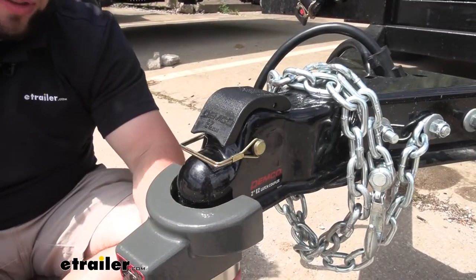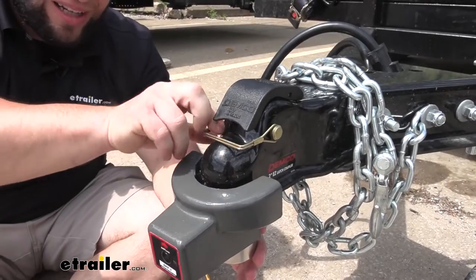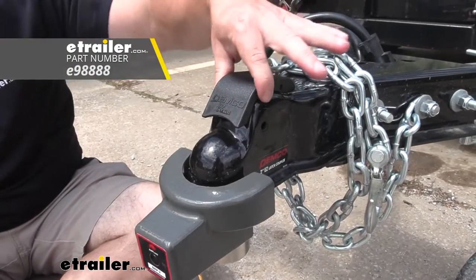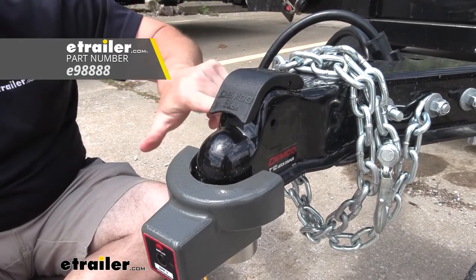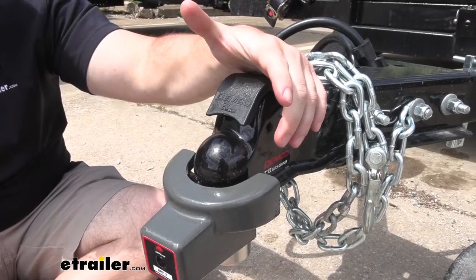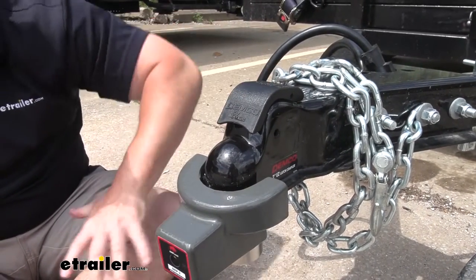One thing I'd probably add though — if you're going to go through the trouble of getting a lock and putting it on your coupler, I would go ahead and get a locking pin for the coupler release as well. You're going to put that through here and have the lock on that side. We have plenty of those on the website. I would look at one of those just to go ahead and lock this up too, that way nobody can mess with any of it.